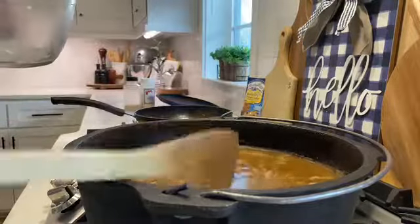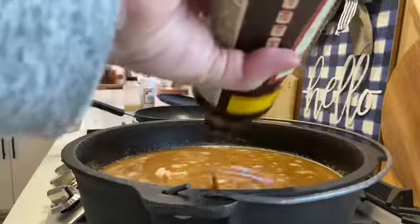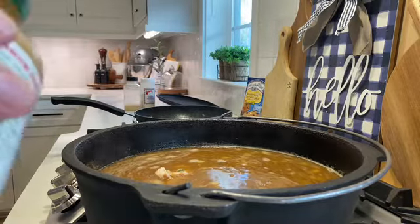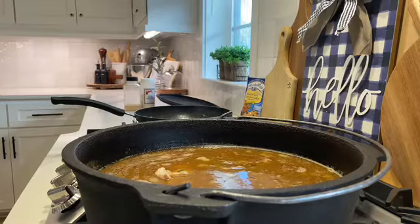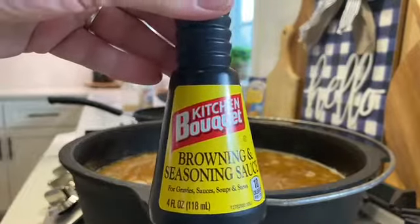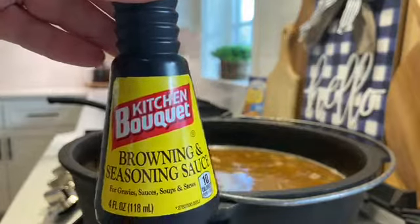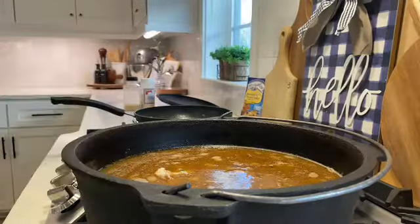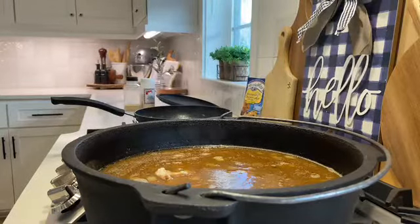As far as the Worcestershire and Tabasco, I don't put much — probably not even a tablespoon of Worcestershire sauce, and the Tabasco I just give it two shakes. I also like to add Kitchen Bouquet, a browning and seasoning sauce — maybe a teaspoon — because I do like my gumbo a little bit dark. I also add gumbo filé, which thickens it up a little bit.